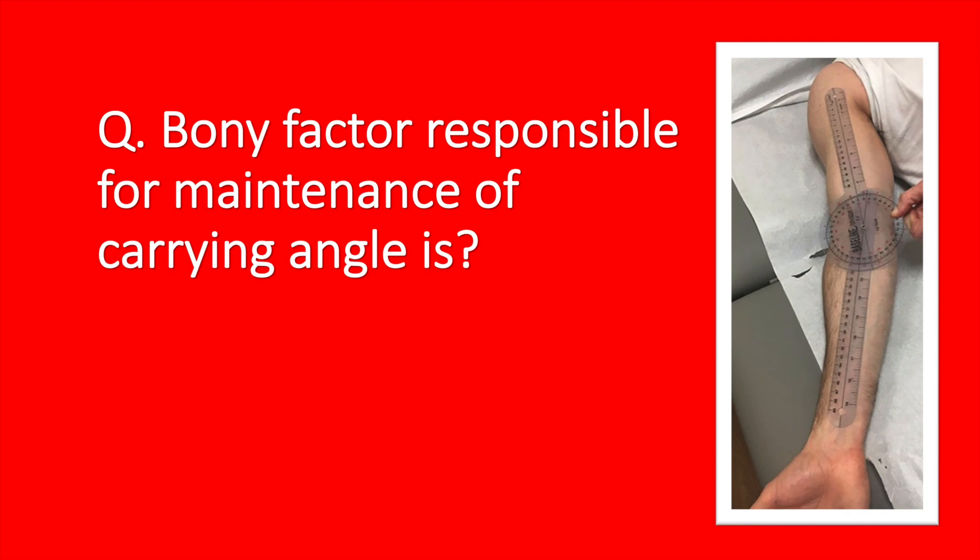What is the bony factor responsible for maintenance of the carrying angle? Think about which bony factor prevents the collapse of the carrying angle.